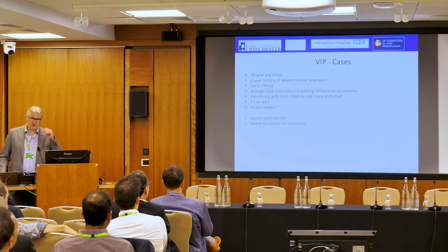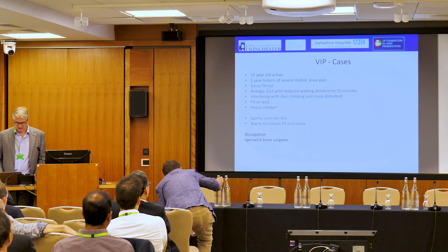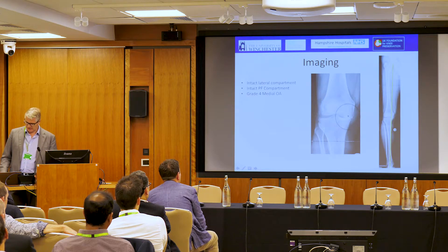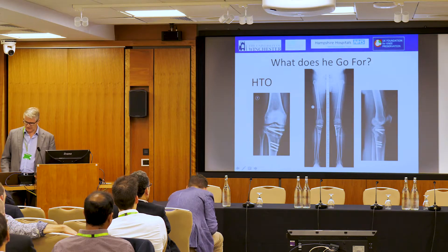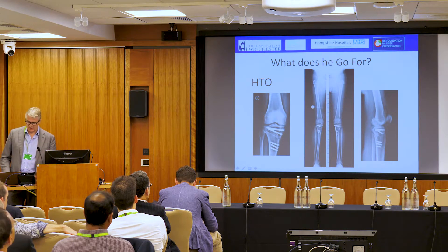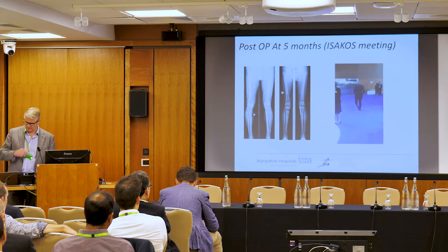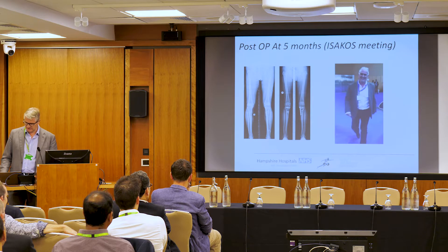This is a good friend of mine — I include him because he's a knee surgeon himself. Mark was looking after the Indian cricket team for a number of years. He had a horrible varus thrust and wanted something done about it. He knew all the options, and Ponky Frey had done an osteotomy on the other side he was happy with, but he wanted something less painful and came to Basingstoke. When I did my follow-up at the ISIKOS meeting after five months, he gave me a thumbs up and smiled. He's had the plate out and is absolutely delighted with his osteotomy.